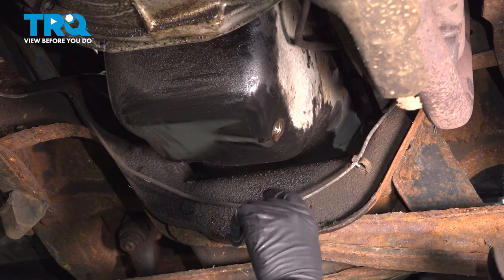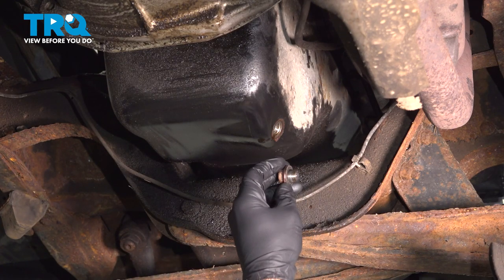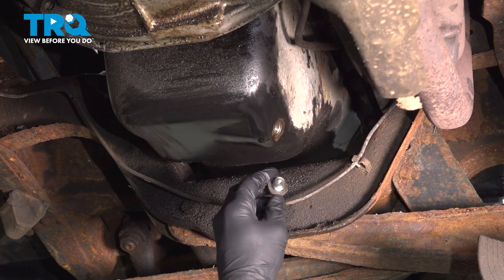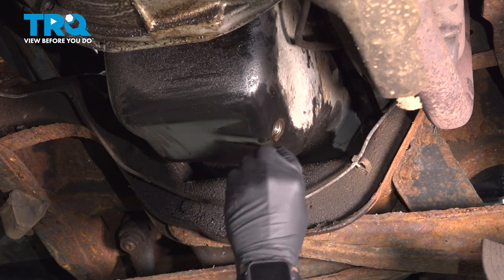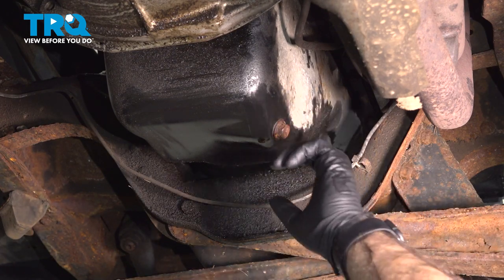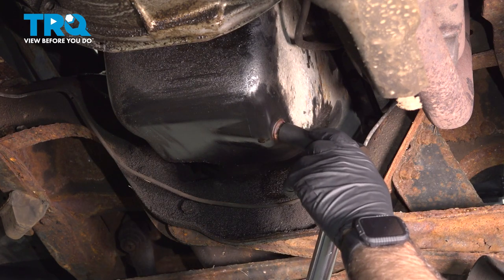Now that we've drained our oil pan, put our plug back in. Remember, before you do that, take a look at your O-ring here or your gasket. Make sure that that looks like it's in good shape. Ours is. Put it back in, tighten it up by hand. We'll torque it down to 20 foot-pounds.